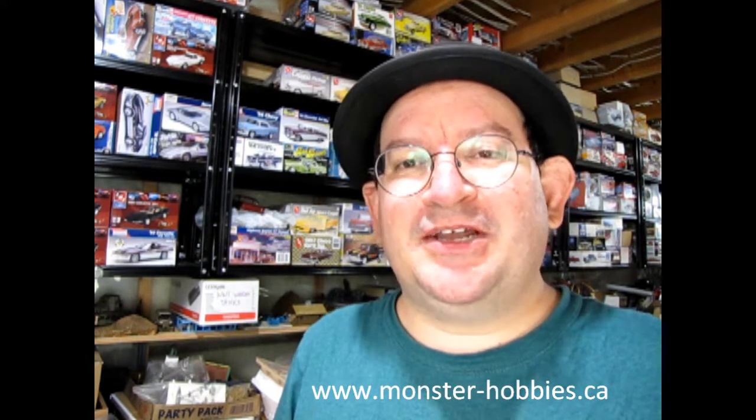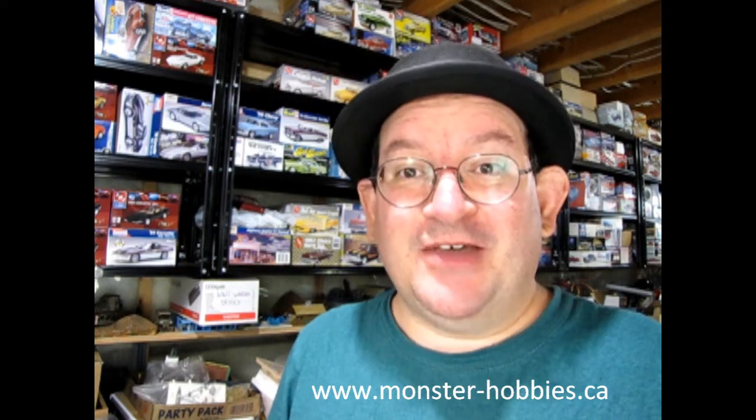Hello once again, Monster Hobbies Model Car Garage Mechanics. Are you looking for a brand new set of model cars to add to your collection, to build, or just to have fun with? Check us out at www.monster-hobbies.ca because we've got a whole new set of model cars in. In this video, we're going to take a look at seven brand new model cars. So let's go down to our bench and check these out.